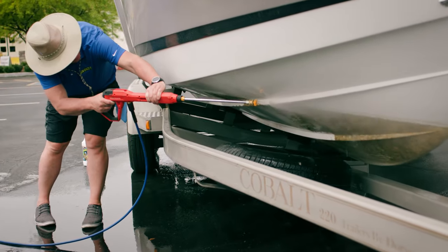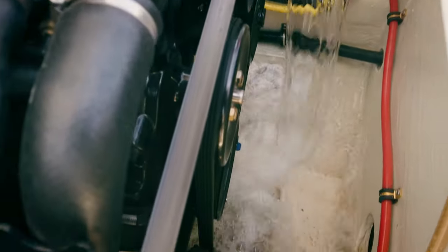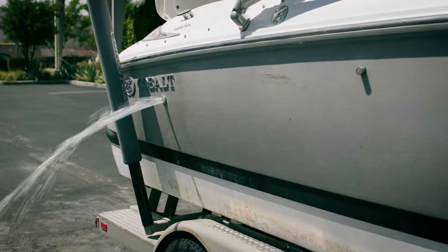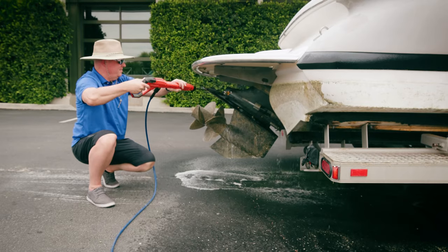Marine growth also affects internal systems that you can't easily see. Check your manual for how to properly flush and treat these systems. Undoze-It Marine Growth Remover is safe for most of these applications.